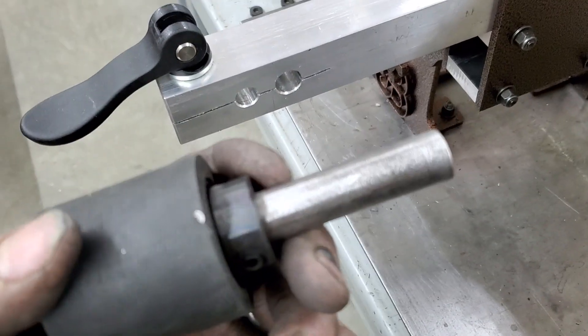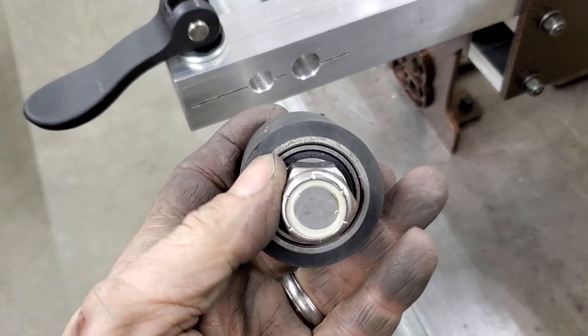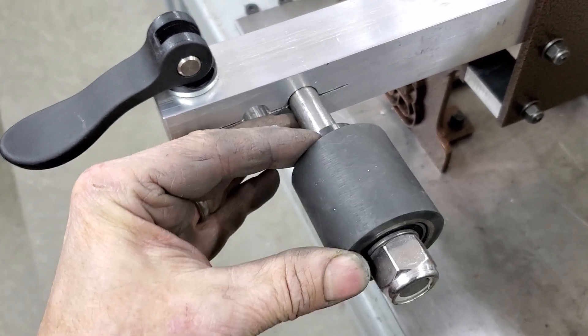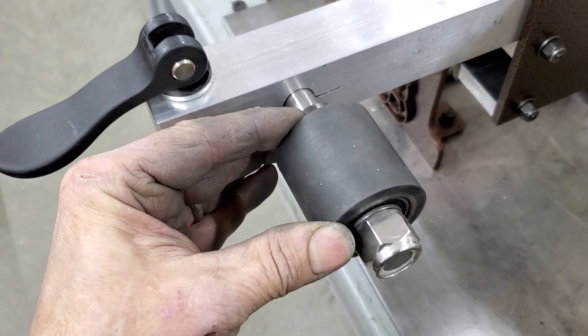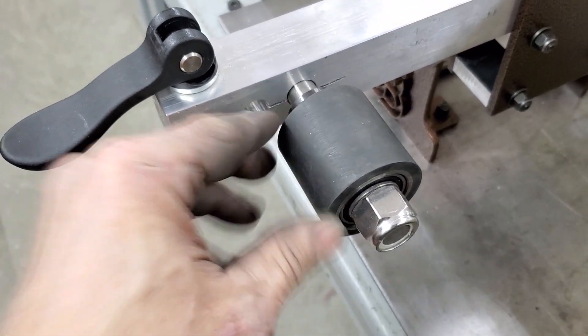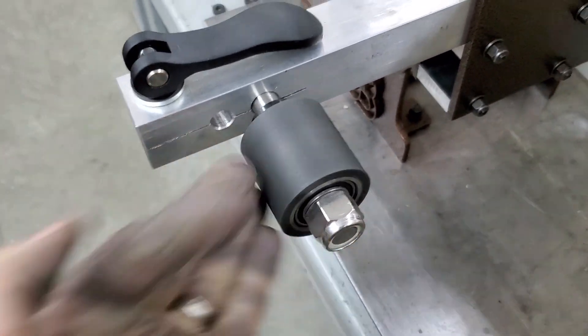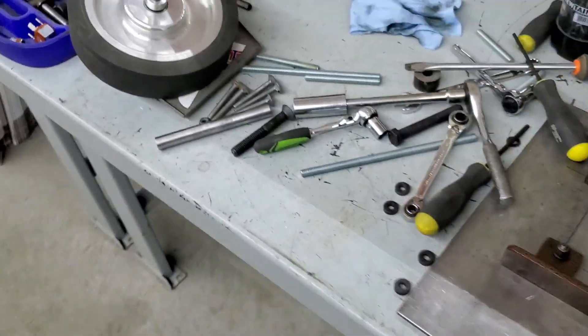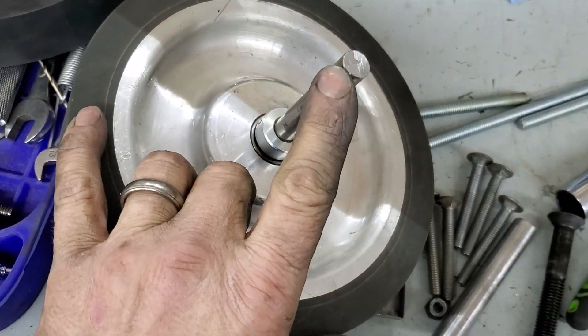This is a 2-inch contact wheel with a 5/8-inch axle on it. Just pop it in there — it lines up with your belt in a matter of seconds. Lock it down and you're ready to go.